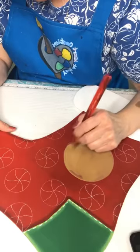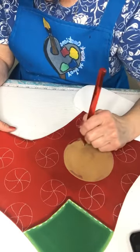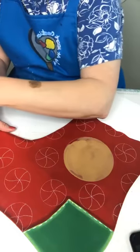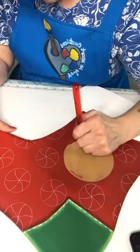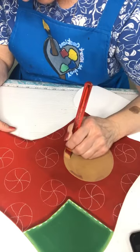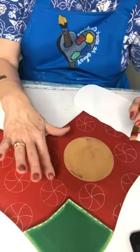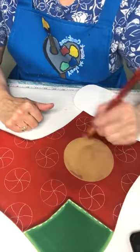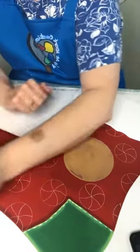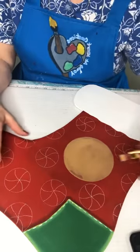I love doing gingerbread men — it's kind of hard for me to decide between the snowmen, the Santas, and the gingerbread men. For the peppermints I used graphite paper to get those on because I knew my arm would be going everywhere, but for the gingerbread man I just used a chalk pencil.